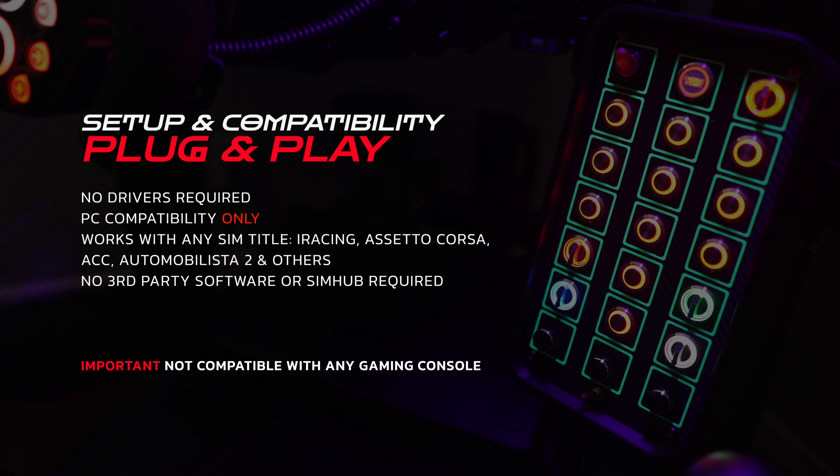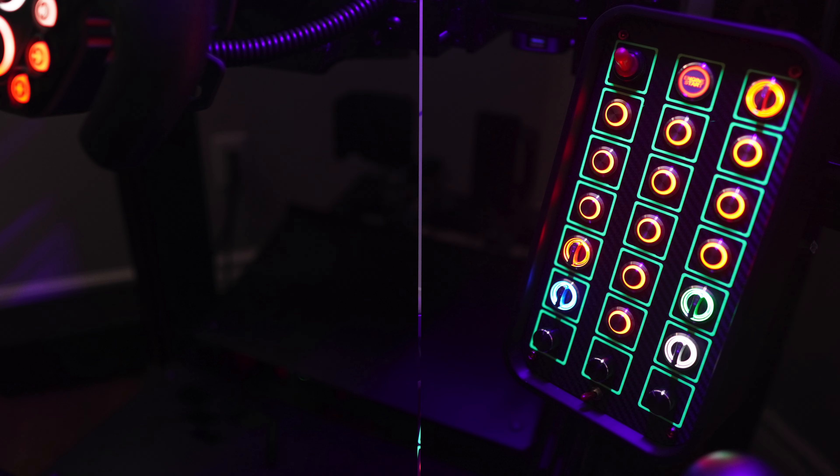I personally tested it with iRacing, Assetto Corsa, ACC, and Automobilista 2, but it's compatible with virtually any other sim title out there. However, it's important to note that this particular model is designed for PC compatibility only and does not offer console support. That said, SimRacing4U does provide console support for PlayStation on some of their other models.